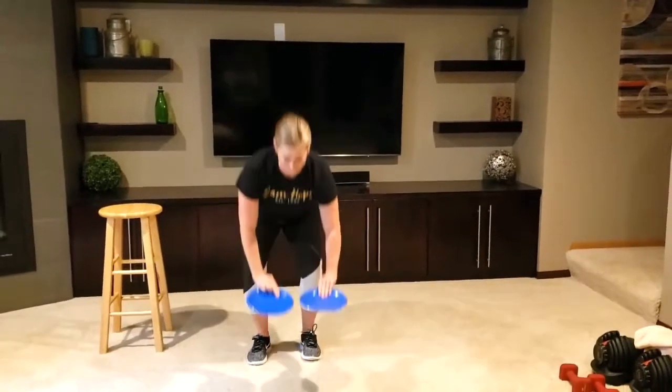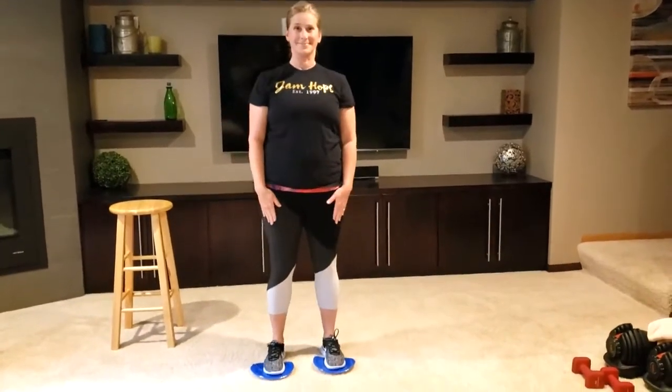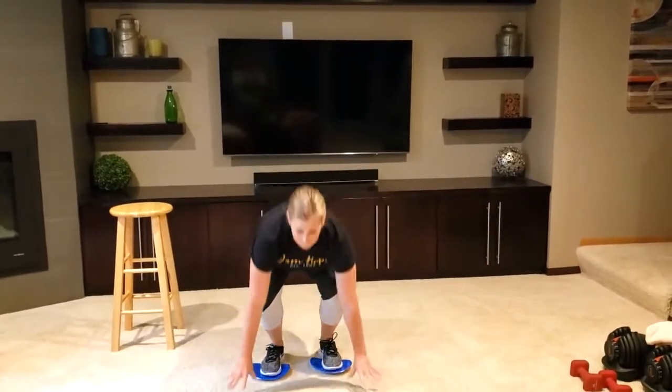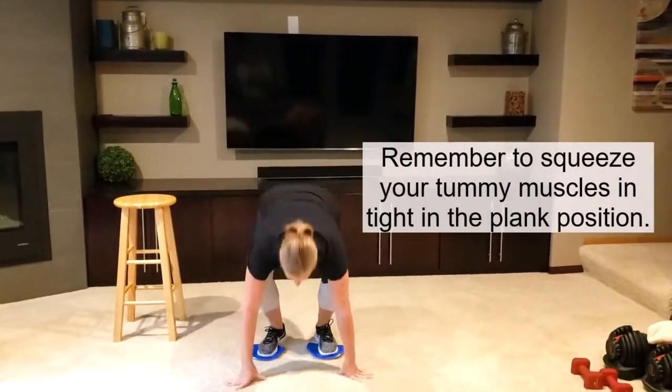The next exercise will be a burpee. You'll need two paper plates. Place your toes on the paper plates. Crouch down, press the legs back into a plank position, pull them back in and stand up.